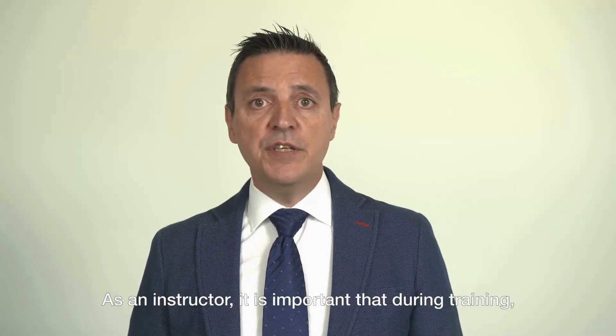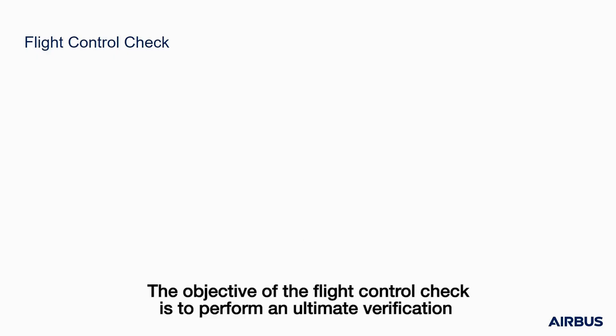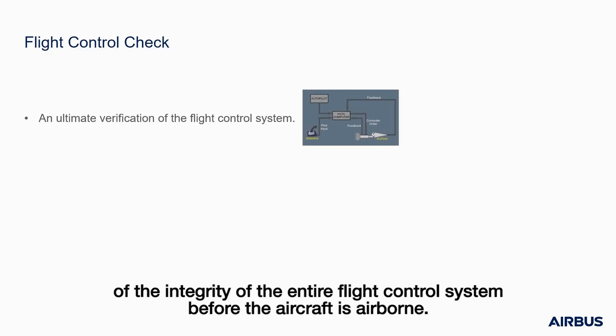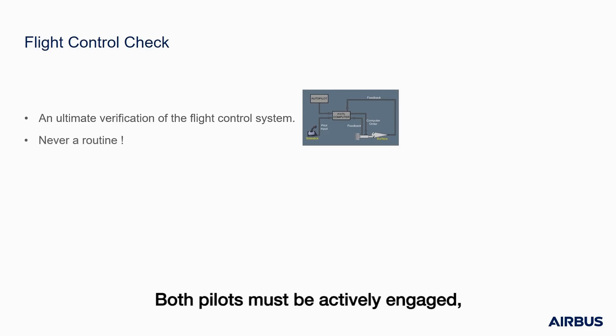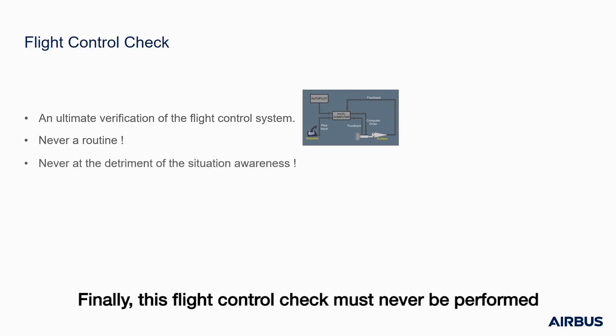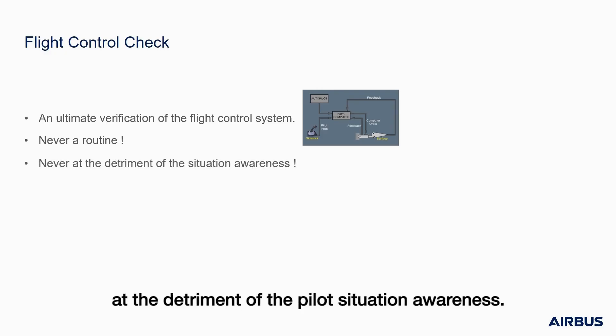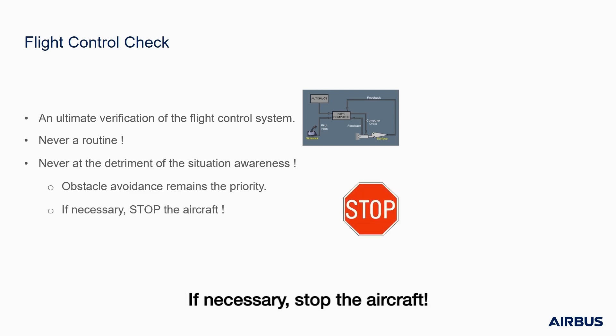As an instructor, it is important that during training you remind your trainees the following three points. First, the objective of the flight control check is to perform an ultimate verification of the integrity of the entire flight control system before the aircraft is airborne. Second, the flight control check must never be a routine — both pilots must be actively engaged and the response of the flight control deflection must be carefully analyzed. Finally, this flight control check must never be performed at the detriment of the pilot's situational awareness. Obstacle avoidance remains the priority, particularly in low visibility conditions — if necessary, stop the aircraft.